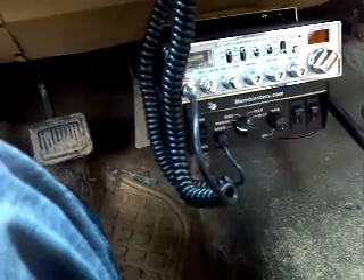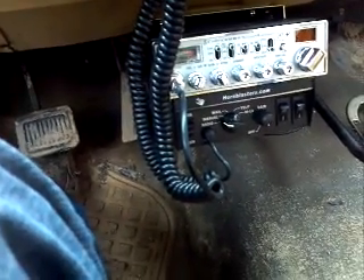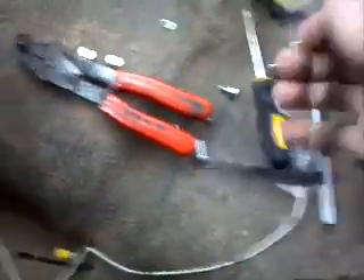Thank you guys for watching — that's the 100 watt hornblasters.com PA system and how to install it. It does come with a package of fuses, screws, bolts, and all that, and of course the steel mounting bracket. I didn't use it because as you can see I haven't got a lot of leg room for the big truck, but I've got a perfect amount right here. Thanks YouTube for watching — that's the 100 watt PA system from HornBlasters, install and review. Thanks guys!